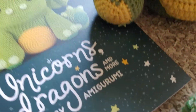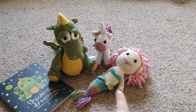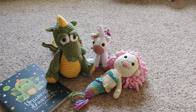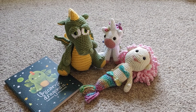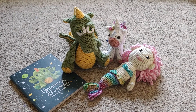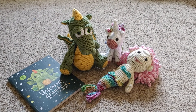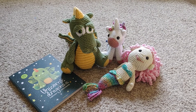I posted a video on the Little Mermaid that I made for my niece, and in that video I said that I had gotten this book. When I was looking at it, I found a dragon that I wanted to make for my nephew for his birthday. Well, I finished the dragon and here he is.